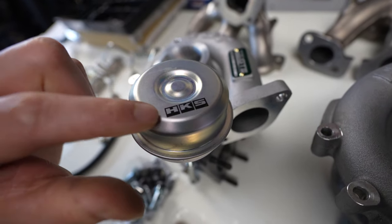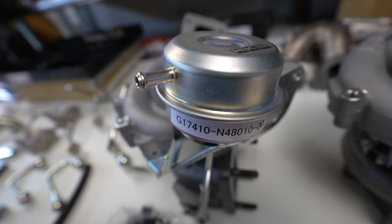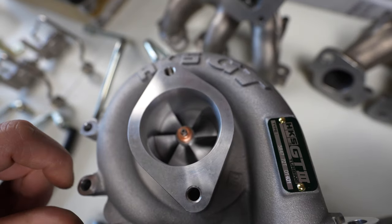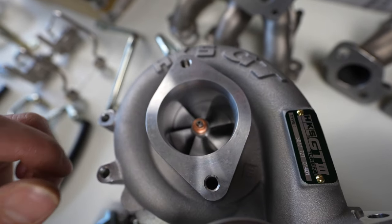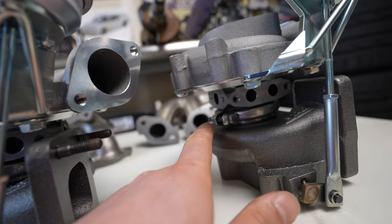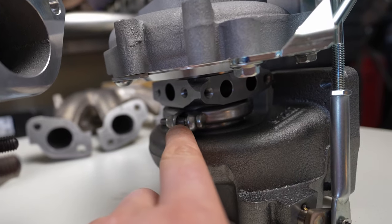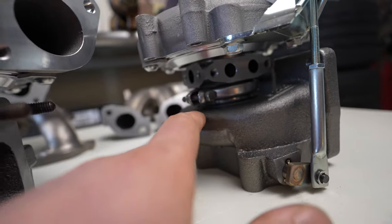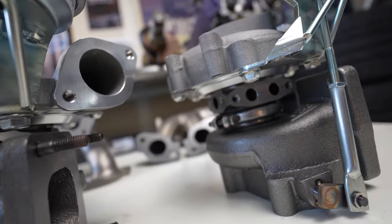I love the way these wastegate actuators look — they're really cool. And look at that turbine wheel and the compressor in there. You can see how you can take apart the center cartridge using a V-band clamp, which means you can remove it if you need a rebuild and send them back to HKS, probably HKS USA down in Arizona.